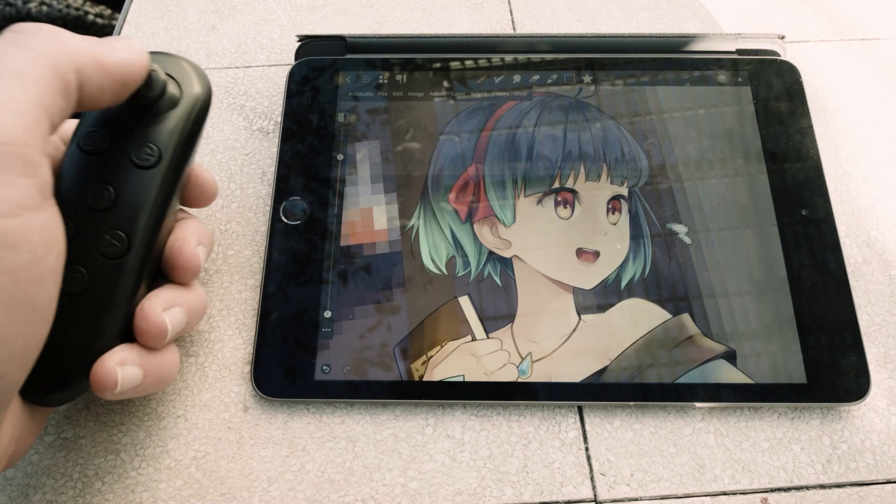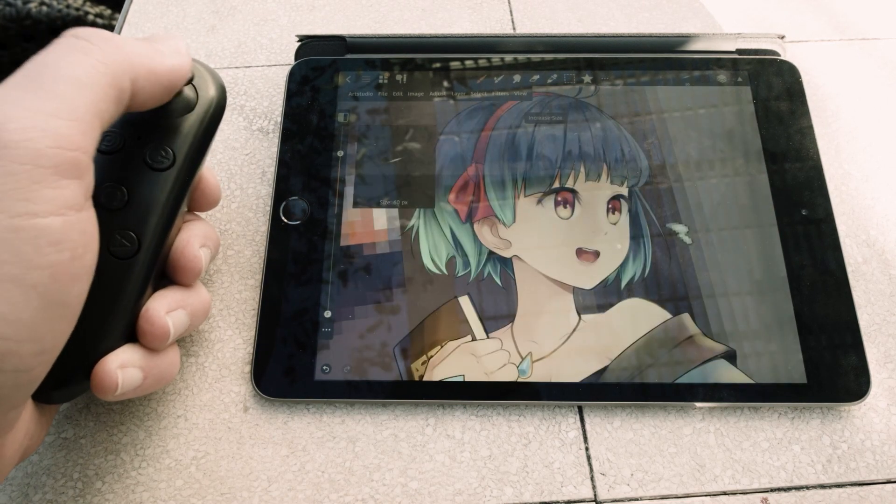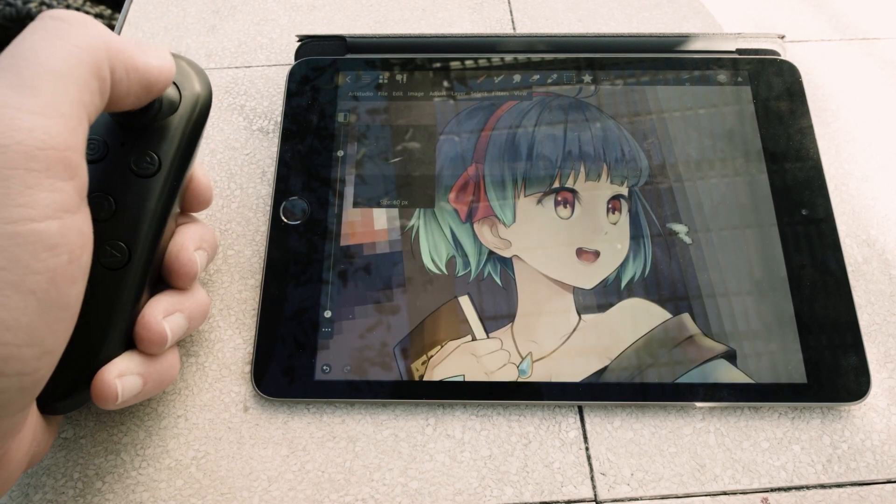Thank you so much for watching. I hope you enjoyed the video. Since you watched to the end, I'll let you in on a little secret — since Art Studio Pro lets you customize your keyboard functions, you can use a controller to really improve your workflow. I made a video on this before and I'll link it in the description. I'm Skippen, and thank you so much for watching.